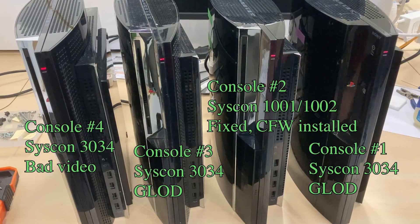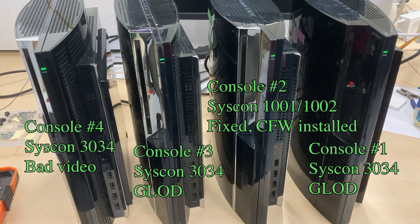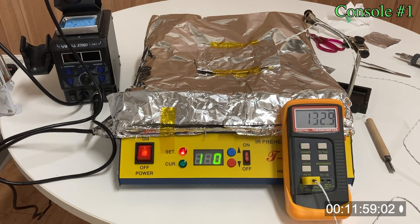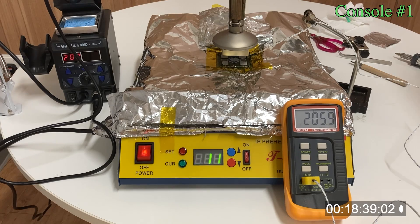Anyhow, if we check the status of the 4 backward compatible PS3s at this point, all of them have a green light. So I proceed to reflow console number 1, hoping I can turn it from green light of death into fully working. When I was working on console number 1, I can't stop blaming myself for not buying all the equipment for a complete BGA rework. As I blamed myself for my own stupidity, I tended to be even more stupid.